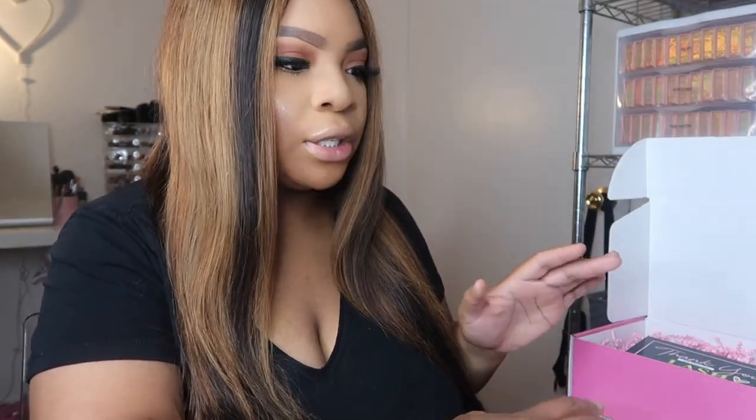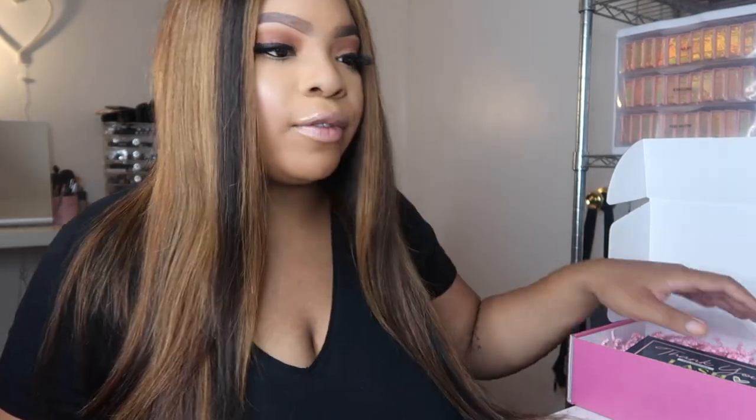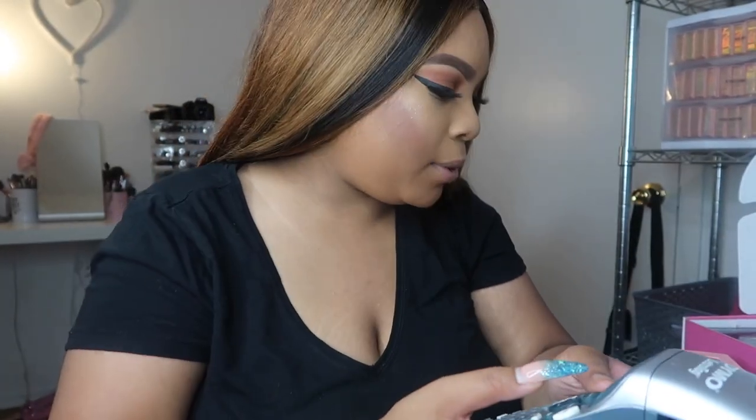I have one more package to do, which I think is another box. This customer ordered my regular mink lashes. She didn't use the buy-two-get-one code — she used the 20% off code — so she just gets a free applicator. She ordered Faded, Too Hottie, Poppin, and Bossy Girl. Too Hottie is one of my silk lashes, which I already did inventory for. Once I get those lashes together, we'll move on to printing the labels and putting in the tracking number.